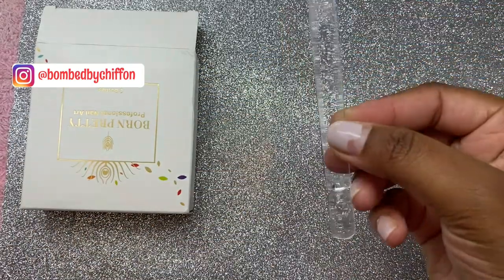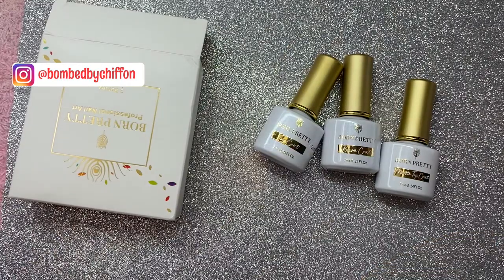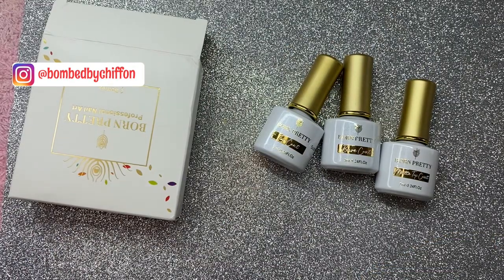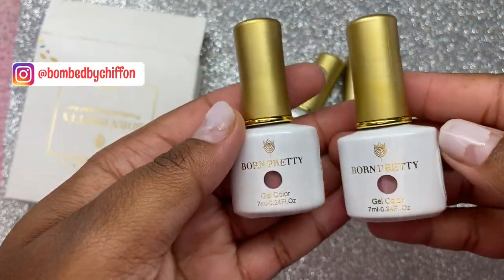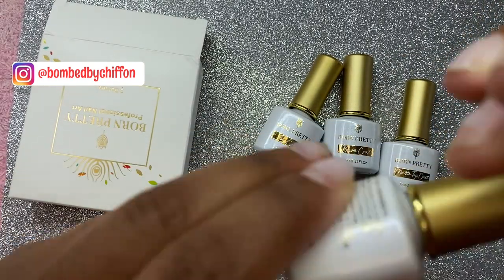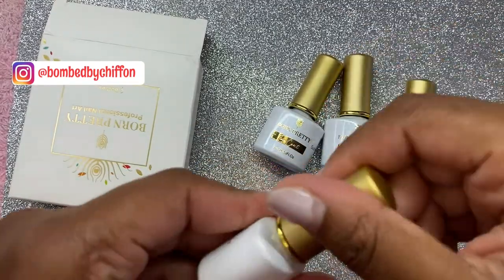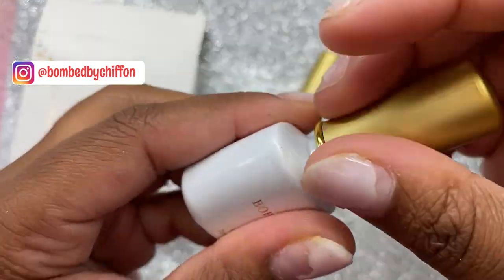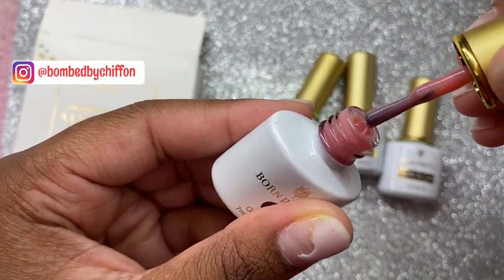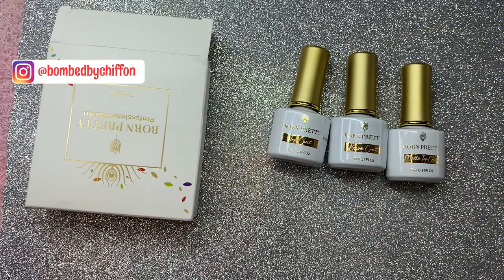I'm going to be doing them on these plastic practice sticks for you guys, and we're going to use two of the gel polish colors that they sent me in their last PR package. The two colors we're going to be using are Orphelia and Cranberries. One is going to be a gloss top coat and one is going to be a matte top coat, so we're going to get right into the video.